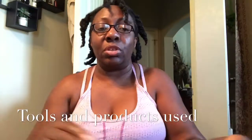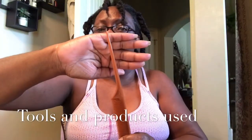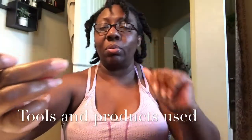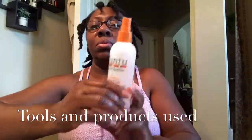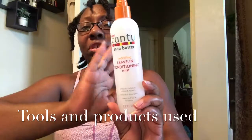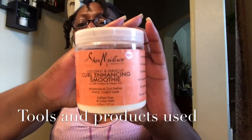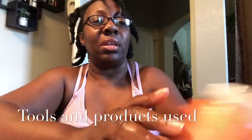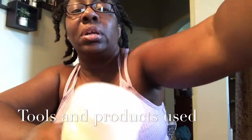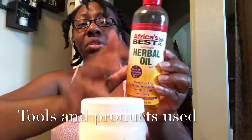Okay guys, some of the products and tools I'll be using: I'm going to use this end pin to part my hair to make sure I have a defined part. I'll use some bobby pins to clip my hair out of the way so it doesn't get tangled. This bottle is just water — I'm going to use water as my leave-in conditioner. I'm going to use some SheaMoisture curl enhancing smoothie as my cream. And then I'm going to use some coconut oil, or I may use my herbal oil blend by African's Best, which has numerous oils in it.